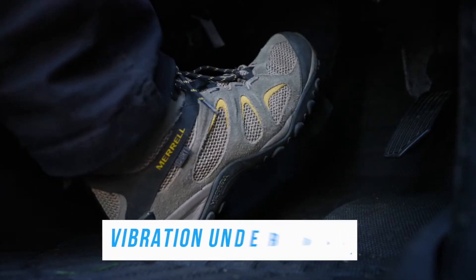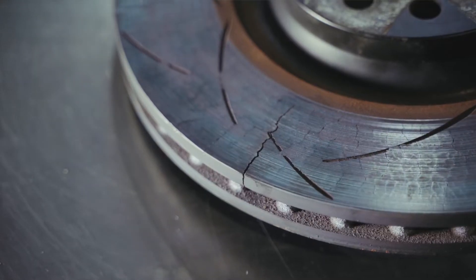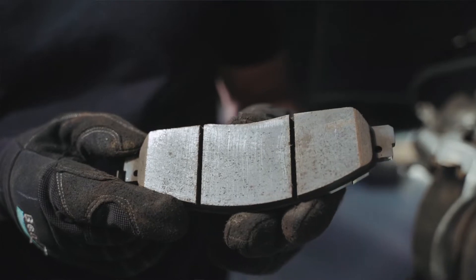If you feel a vibration or pulsation through the brake pedal when you apply the brakes, it may be an indication of warped or damaged brake rotors or unevenly worn brake pads.